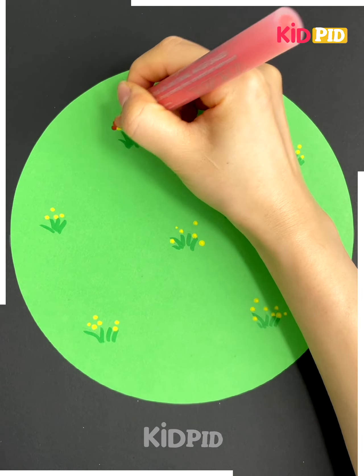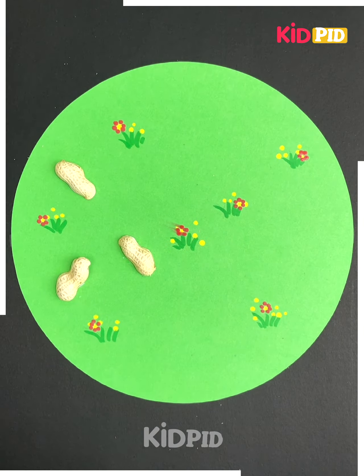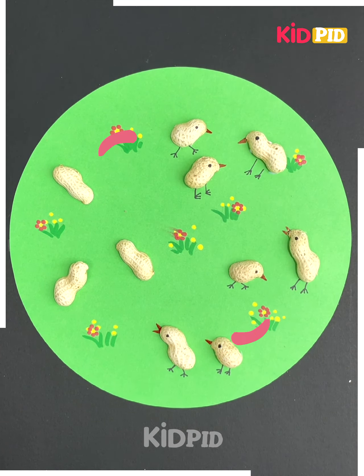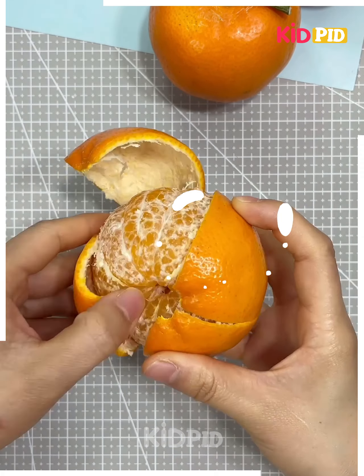On a green circle cardboard, make tiny flowers, grass, and leaves everywhere. Take peanut shells and paste them all over respectively. Make big dots for eyes and add legs with a marker sketch to complete the bird.